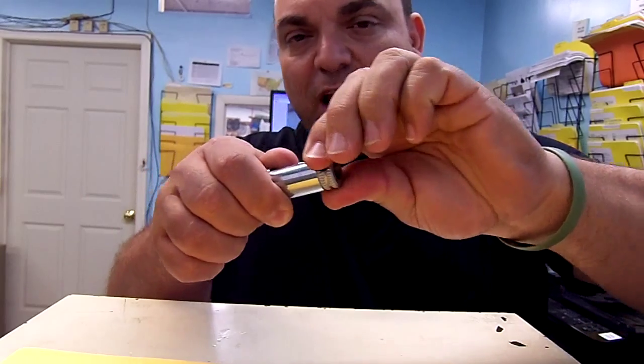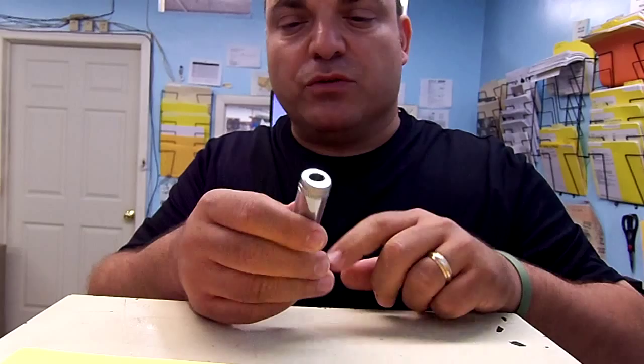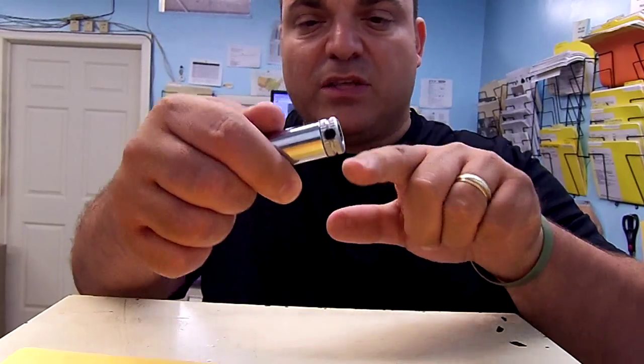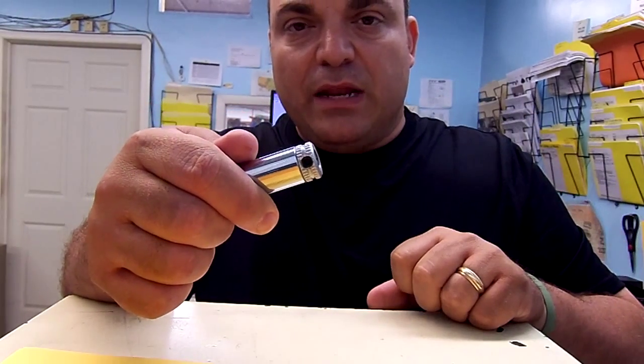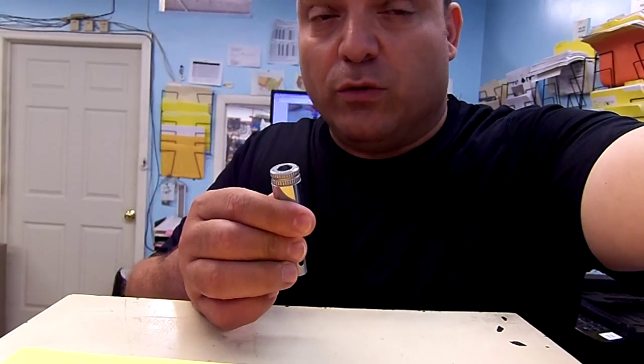You drive it in and turn it to the side to lock it. It turns in a counterclockwise or clockwise direction with your tooling, which has a 10 millimeter shank with flats held by a set screw. That's the 'B' option for the quick change tooling holders.